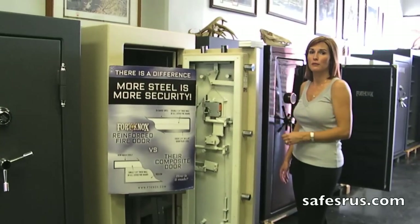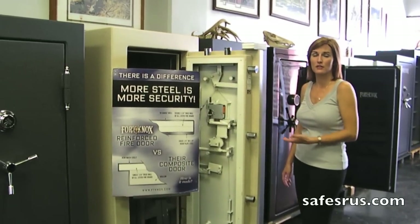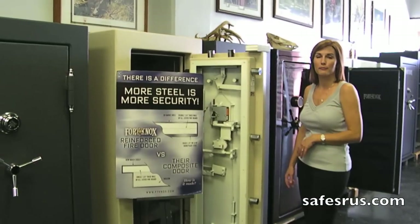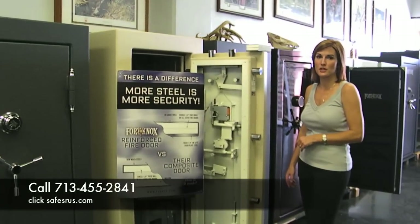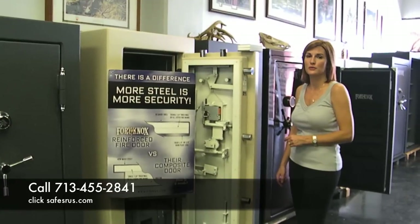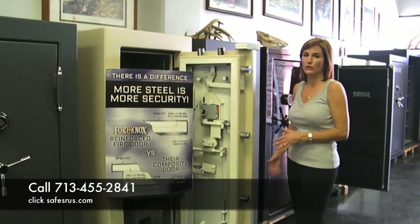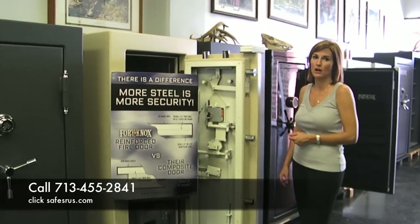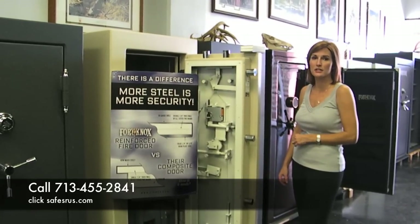If you'd like more information or you'd like to come out and see it for yourself, we'd be happy to show it to you. You can visit us on the web at safes4us.com or call 713-455-2741. You don't have to schedule an appointment to come out and see us — we always keep the door back off, so we'd be happy to show you the difference anytime.